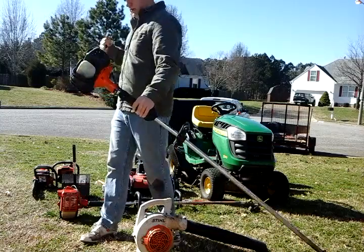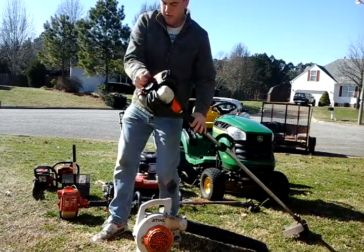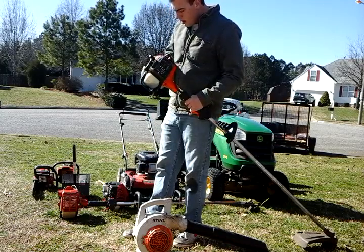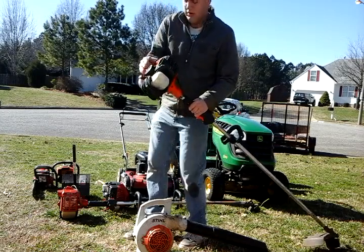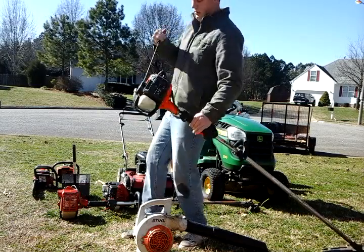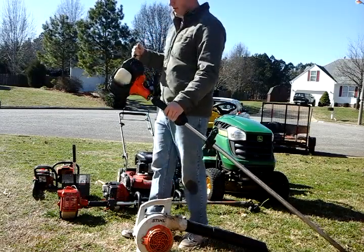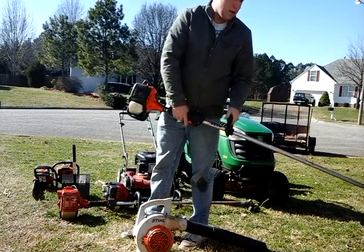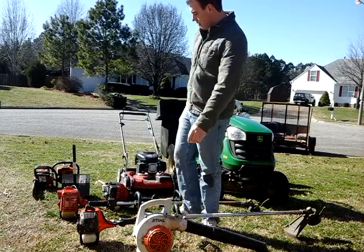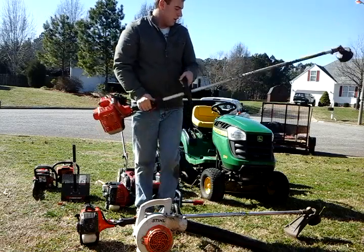There's some gas in that thing. It hasn't been cold-started in a while. But that's all it needed. Alright, next I'm going to start the Shindaiwa — whatever y'all want to call it.